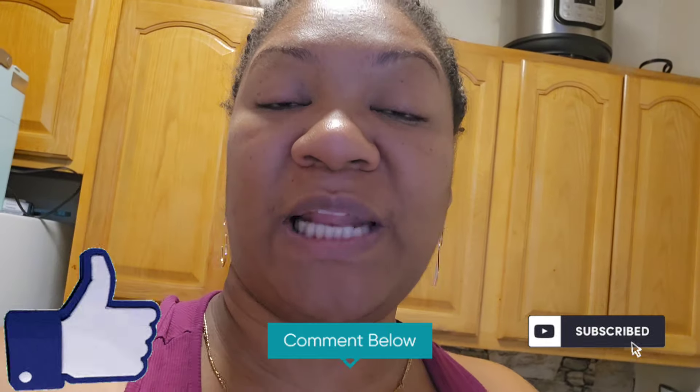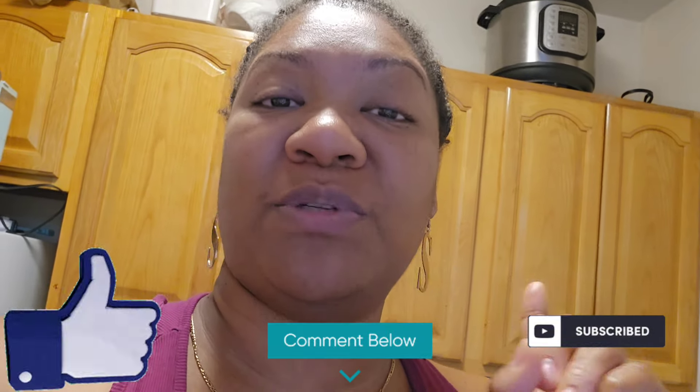Hey y'all, welcome back to the channel. I am your girl Shade Boo. If you are new here, make sure you like up the video, make sure you share, make sure you subscribe, and make sure you turn on that post notification so that when I post a video, you can pull up.